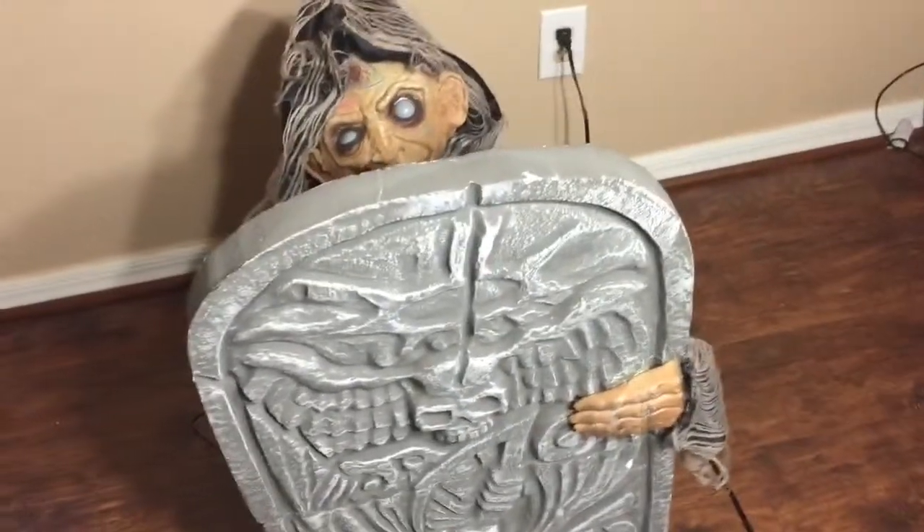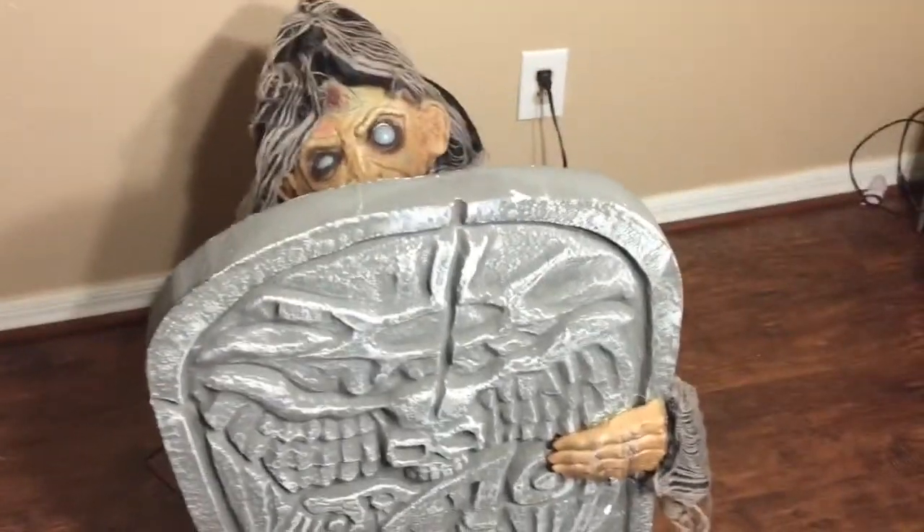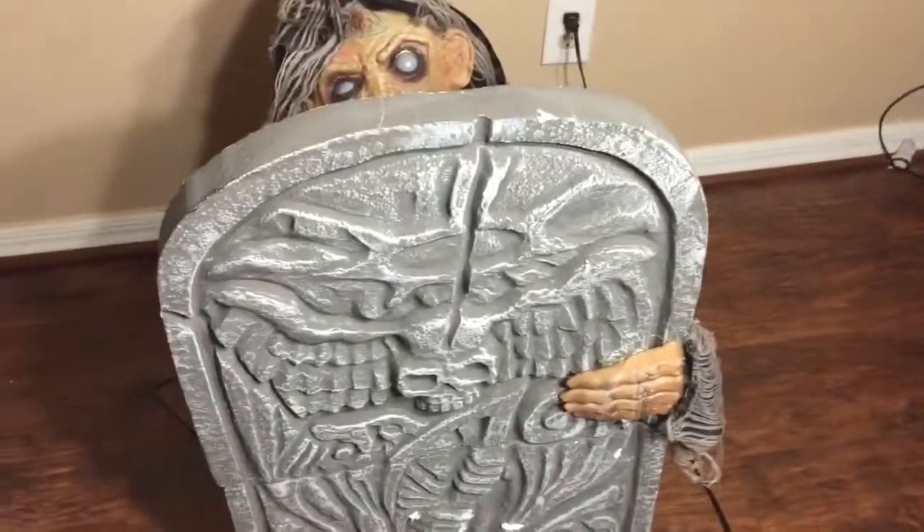In today's video, we'll be reviewing the classic creepy caretaker inmate prop. Let's get into it.